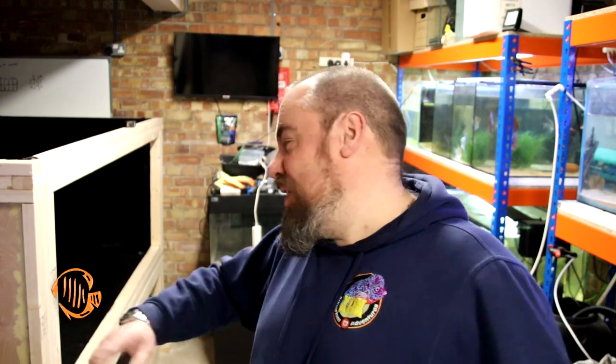Hello everybody, welcome back to the channel. Nice to see you again. We're back in the fish room. So while I take a break from coat 375 of Mega Tank, I wanted to talk a little bit about the rest of the fish room and a little bit of the frustration that I'm having at the minute.